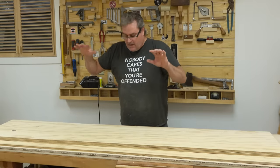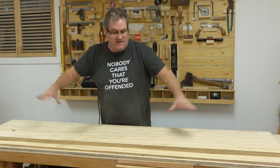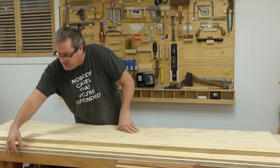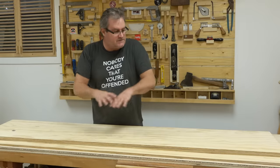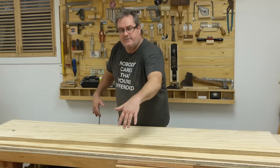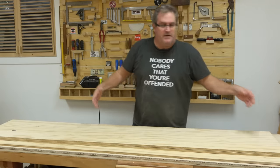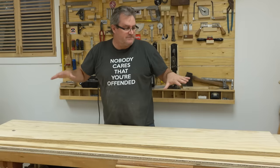Before I got started, I took the vise off my bench so that I have a flat top without any obstructions. I also stacked up a couple of pieces of half-inch plywood to lengthen out my work surface, because the bench is wide enough but not long enough, and you really need to be able to clamp it down at the ends to make this door nice and flat.